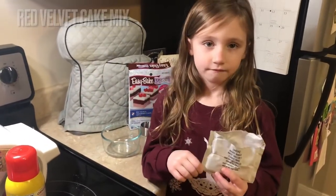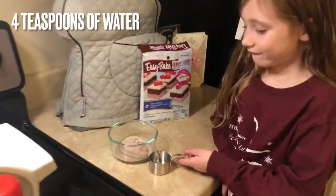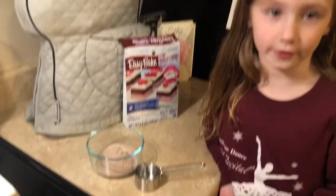We're going to pour in the red velvet cake mix, then pour in four teaspoons of water and mix it together.